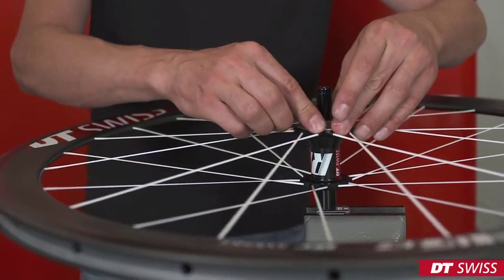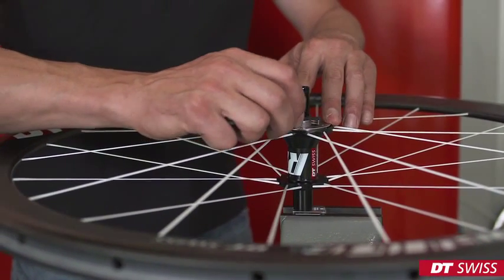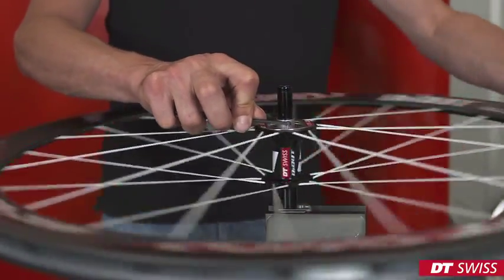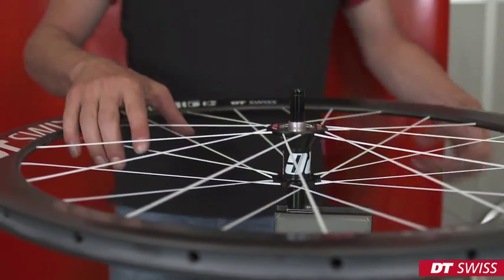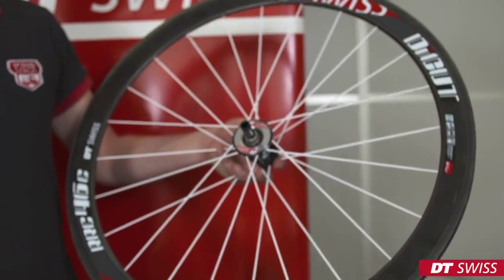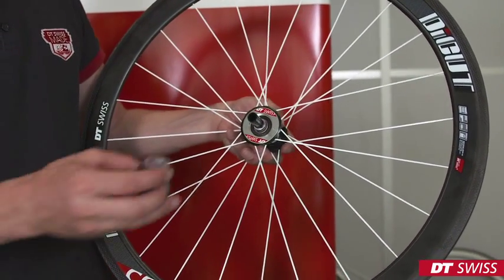Now the cover disc can be mounted. After finishing, we can mount the rotor. We can now mount the rotor on the hub.